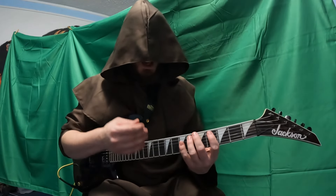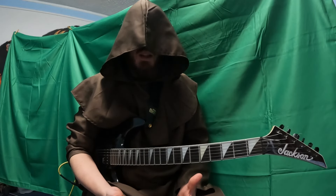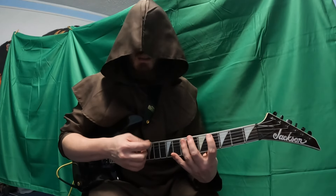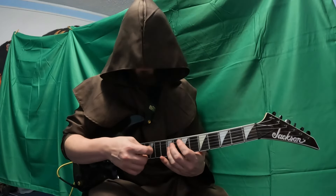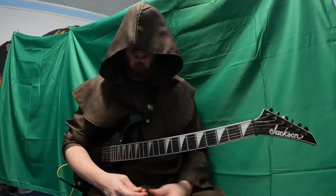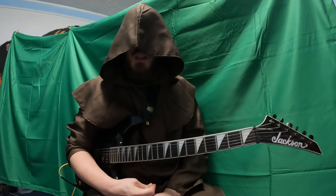That's really it. If you can do the tremolo technique, you can do the gravity pick technique. The only thing you must keep in mind is that whatever fret you are strumming over, you are going to sound that note and it has to be in key. Happy practicing and good luck.